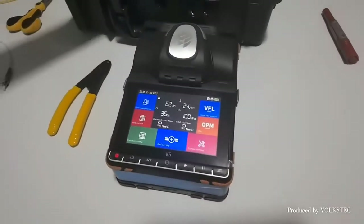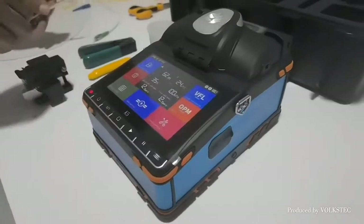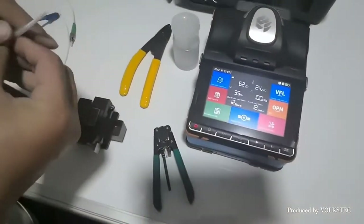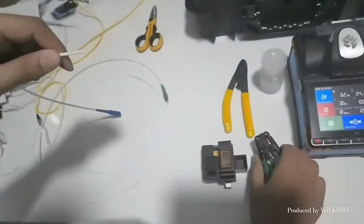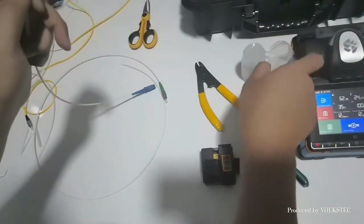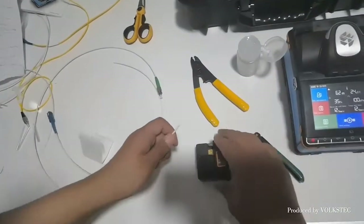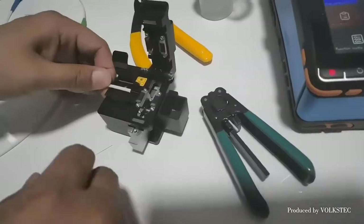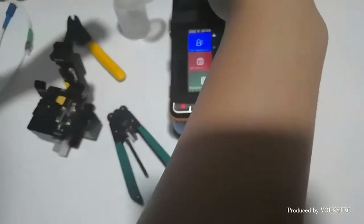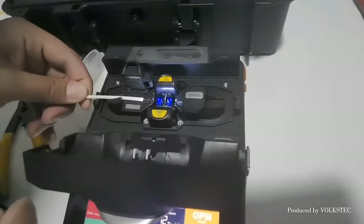Now let me show how it's working. First, let us add a smooth tube on the fiber. Clean it. Put the fiber on the splicing machine fiber holder. Be careful.